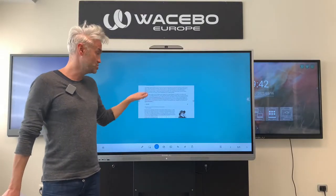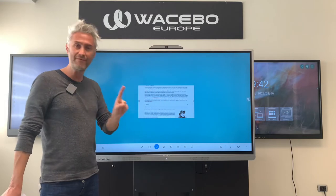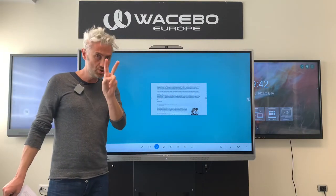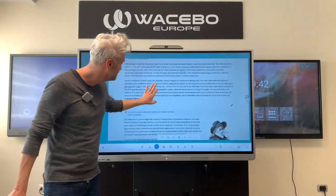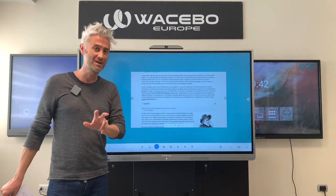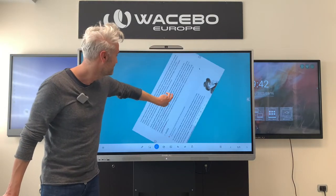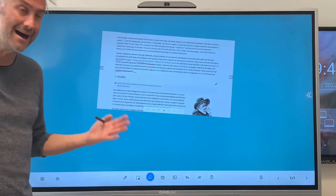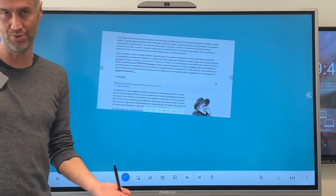Once you've got your picture, you can move it with one finger, zoom in with two fingers, and rotate it with three fingers. You can also write on it by clicking the pencil symbol and you are good to go.